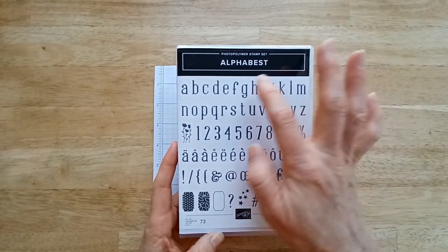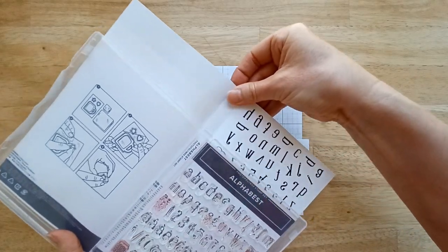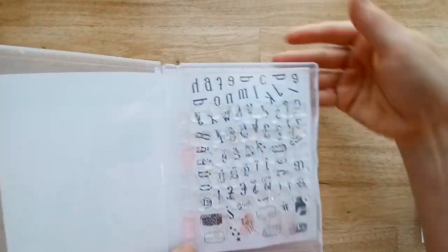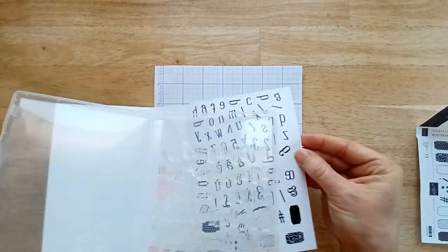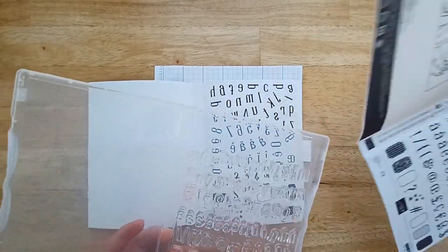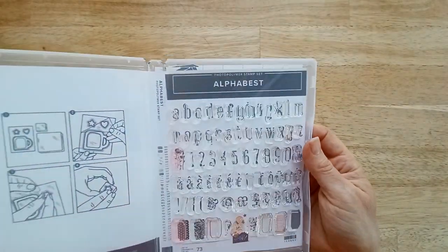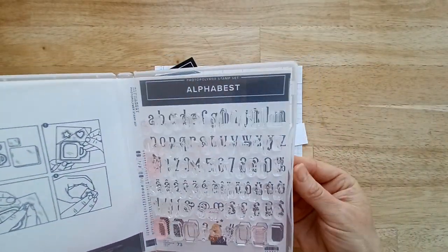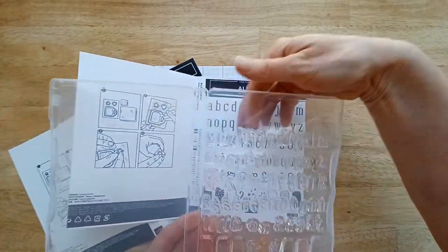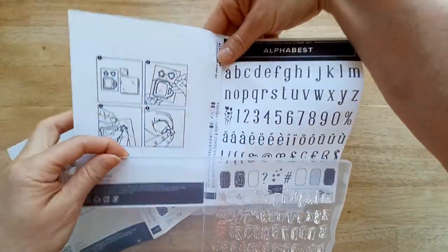My first tip for using this stamp set: look at all the stamps — there are so many and I'm so afraid of losing them. When you open up your stamp set, the inside is printed so that when you take off your stamps you put them on there. This was extremely hard for me because they're all jumbled up and reversed, obviously, because they're stamps. So I made a photocopy of it so I could slide it in and have all my letters in order. There's a pocket to slide this in, which takes a little finagling — but I did it!